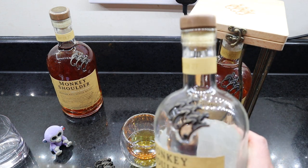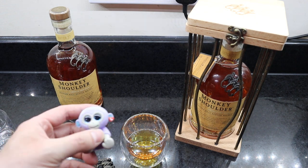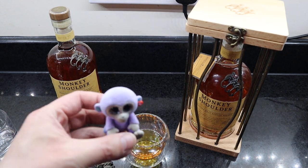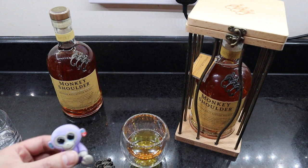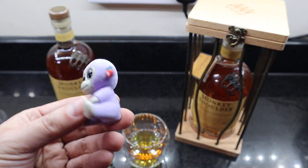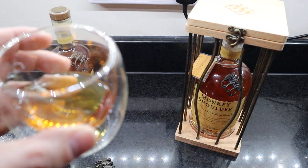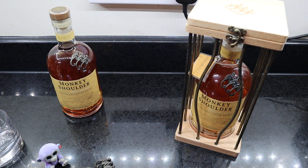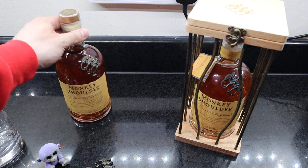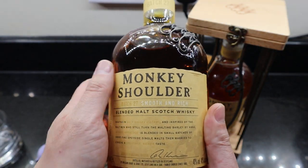I have a little monkey as well to go with it. It's not mine — it's my daughter's little monkey, a little purple one. Got it from Centre Parcs, but you can get it anywhere. Cheers — Monkey Shoulder. Lovely bottle, it's really nice.